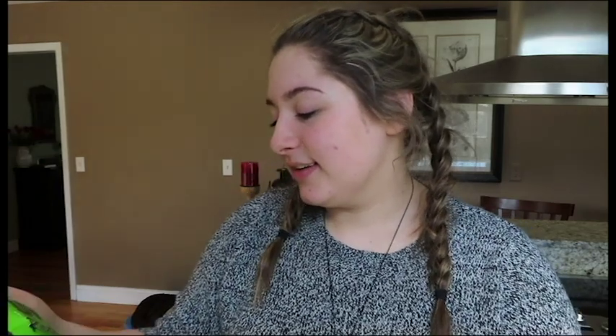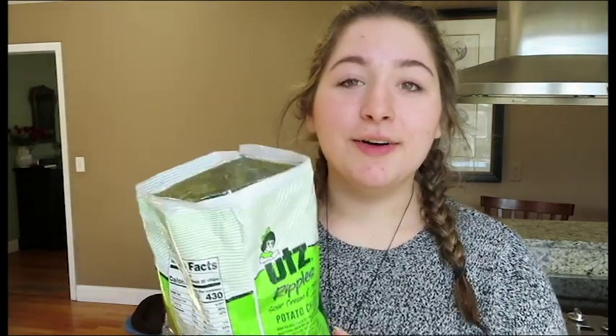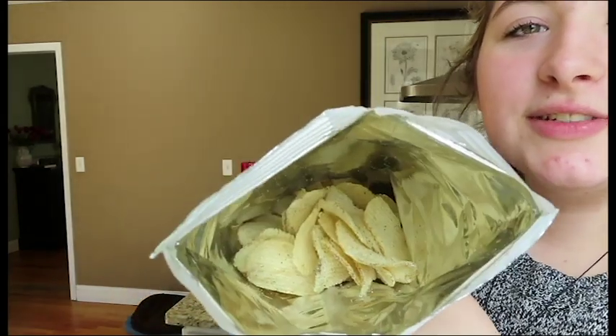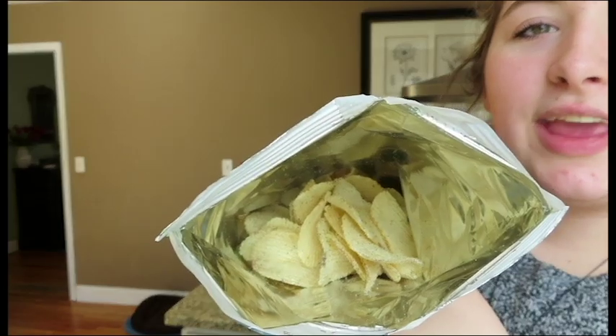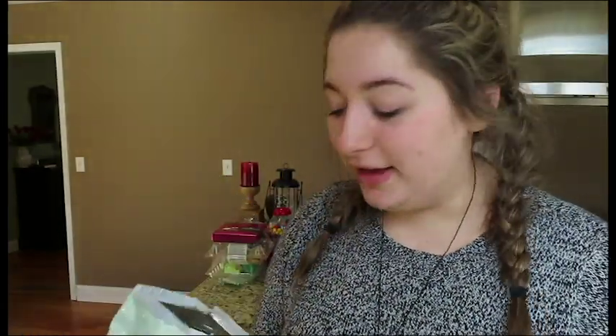So we're just gonna start with the quesadillas. Let's start. We're gonna open up our chips. Oof, I got a whiff of that. Whoa! There's so much flavoring on those. I don't know if you can tell on camera, but there's a ridiculous amount of flavor powder on those. We're gonna make three, just like Kevin did.